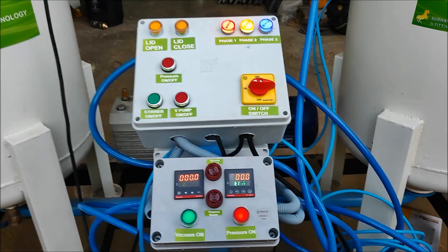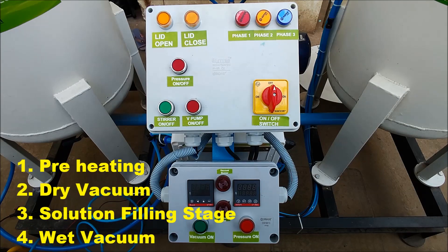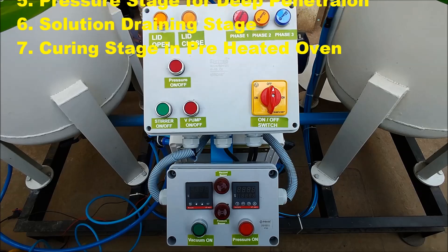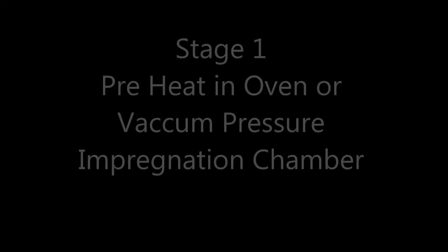The 7 stages of VPI are: preheating, dry vacuum, solution filling stage, wet vacuum, pressure stage for deep penetration, solution draining stage, and cooling stage in preheated oven.